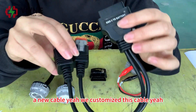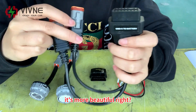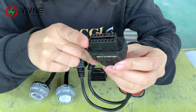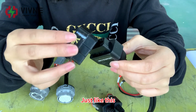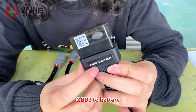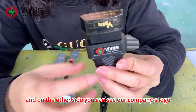This is the new part — a new customized cable. We customized this cable and it's more beautiful. I'll put a picture of the old one so you can see the difference. One end is used to connect to the OBD2, and you can see the label here: 'OBD2 to battery.' On the other side you can see our company's logo.